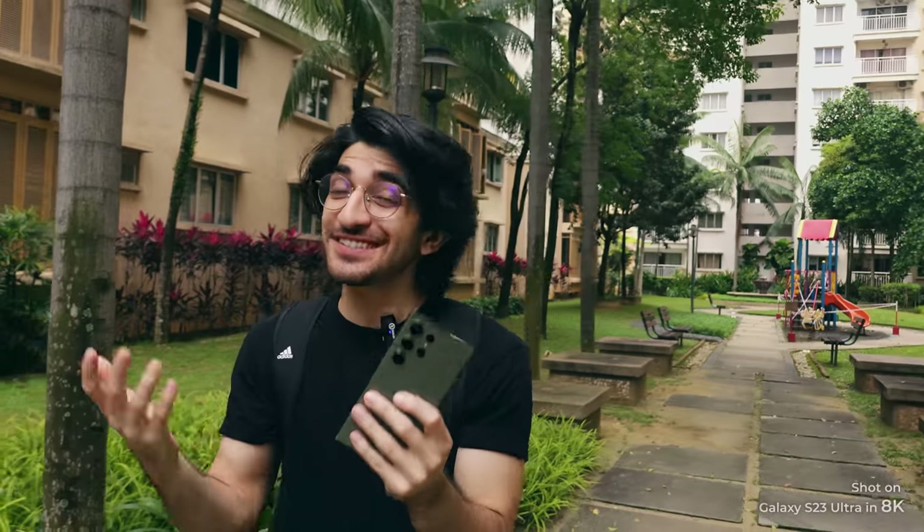To answer the question of whether or not this can replace your camera — since this video is being recorded entirely using this phone in 8K, maybe you guys should be the judges of that. Let us know down in the comments. This has been Product Nation, I really hope you guys enjoyed this video. Make sure you subscribe to the channel, and we'll see you again in the next video.